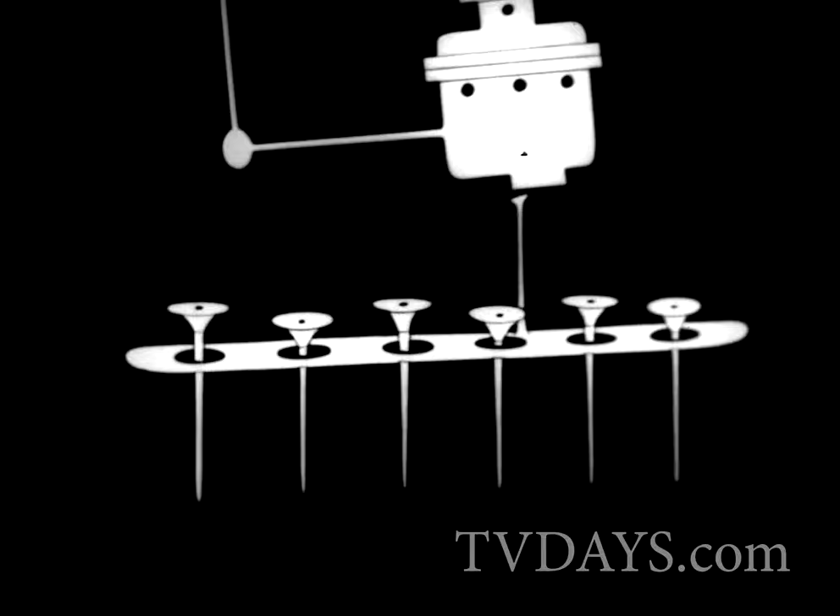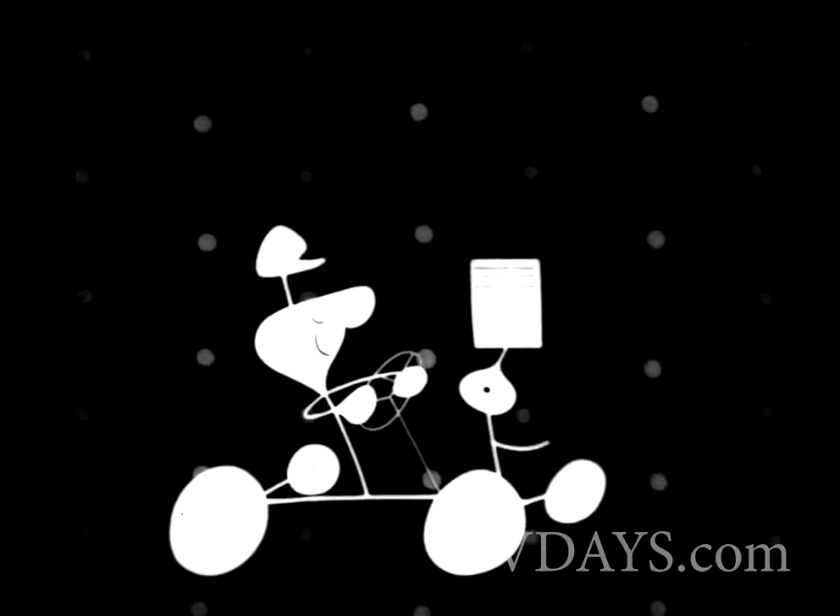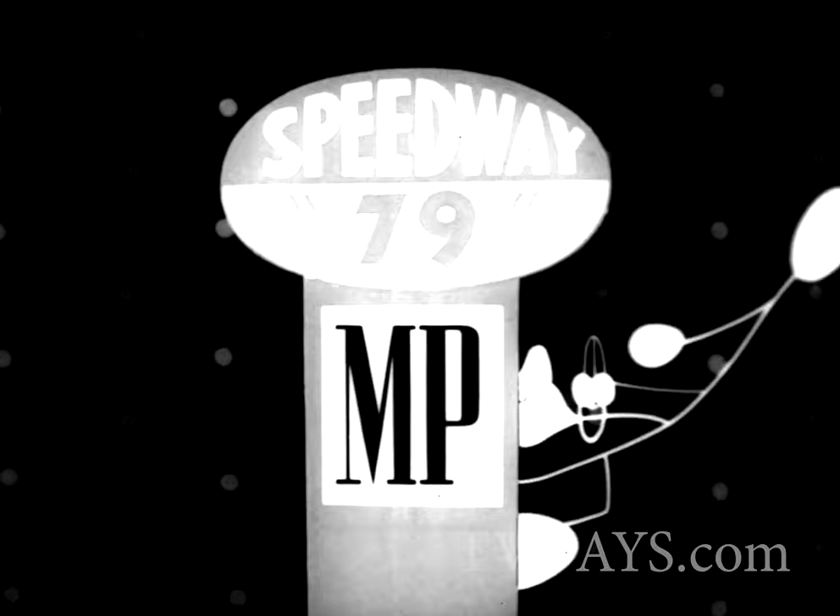The carburetor's connected to the intake valves, the valves are connected to the cylinder head, the cylinder head connected to the cylinder, the cylinder's connected to the piston, the piston's connected to the spark plugs, the spark plugs connected with the gasoline.